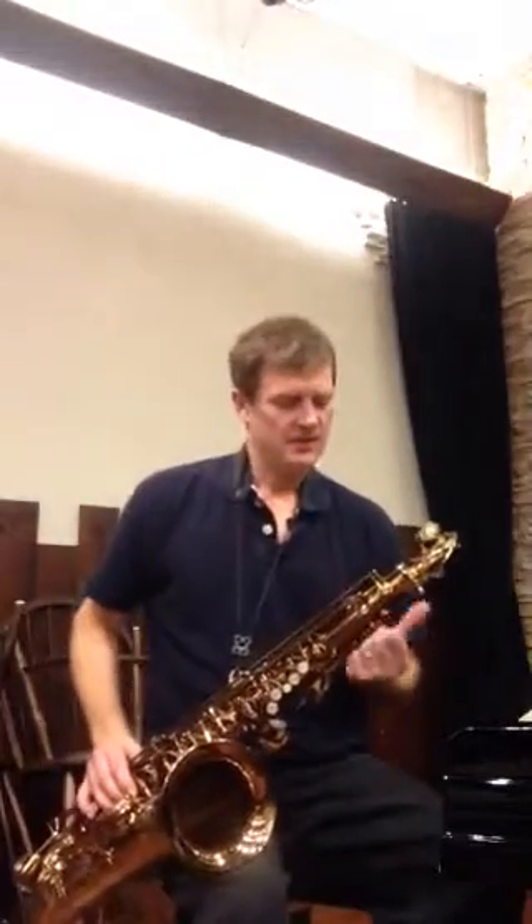I'm still here at Ishimori. These saxophones are all very good. They have unique qualities, each and every one of them, which is part of the reason that the instrument is so special.